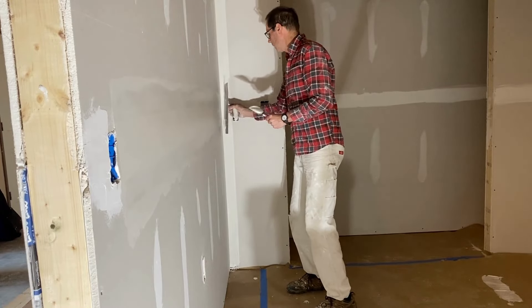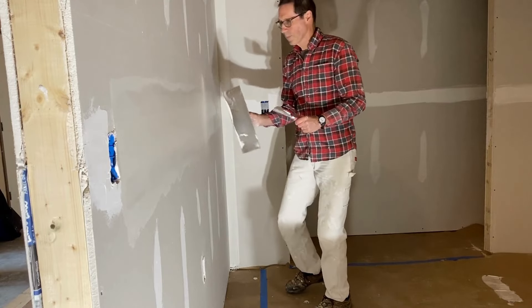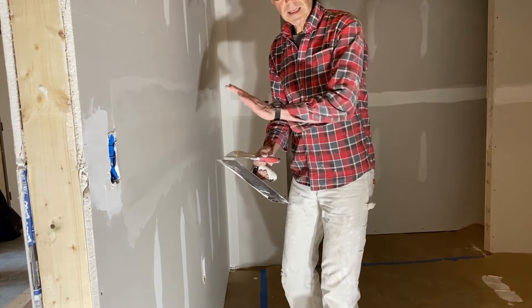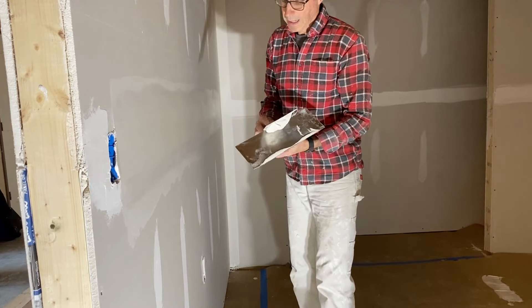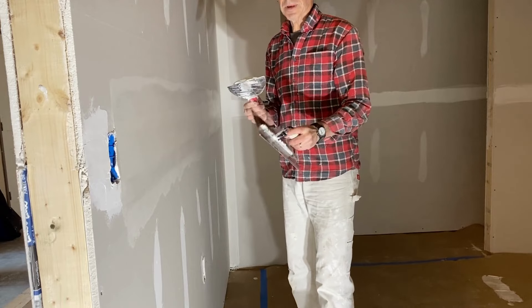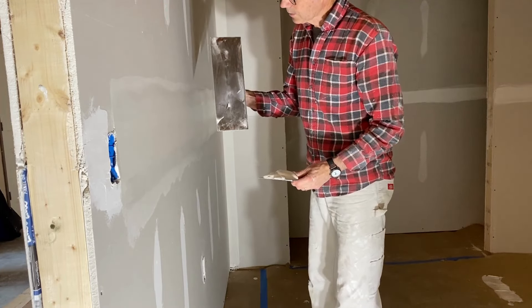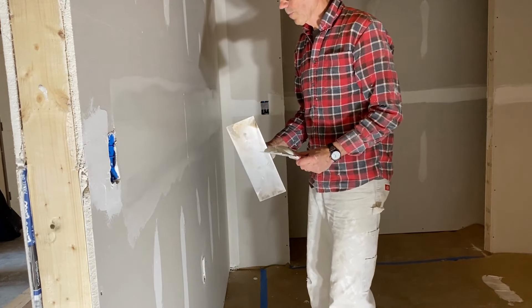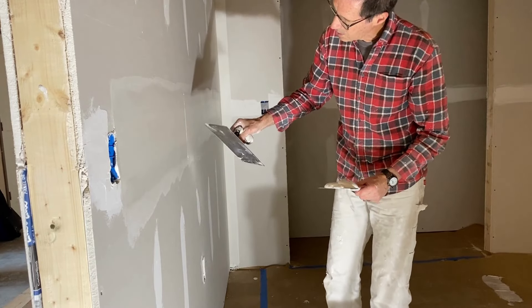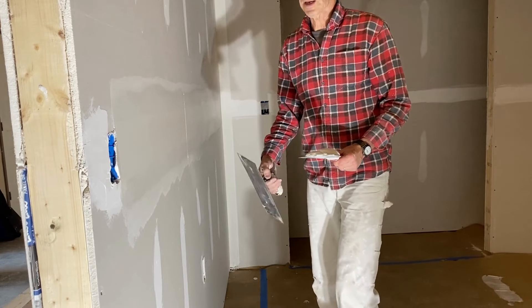One little trick: when you're coating seams, you don't want to leave a concave seam, but you also don't want to leave a ridge. I do want a slight ridge though, because this is going to shrink and it's going to be sanded a little bit. So I'm going to take my trowel and just press it over the seam — and I can see I've got a slight indentation, which is actually exactly what I want.